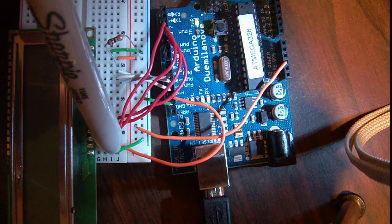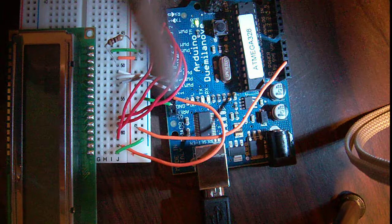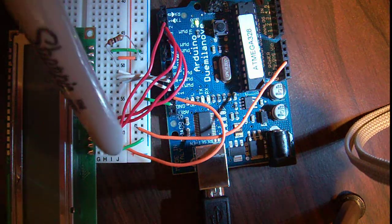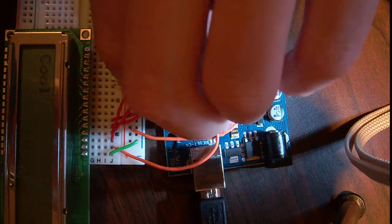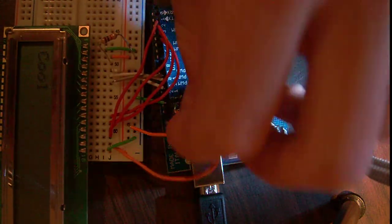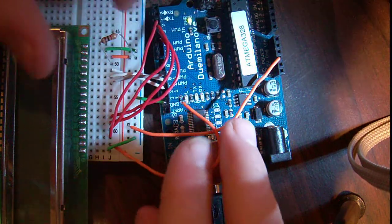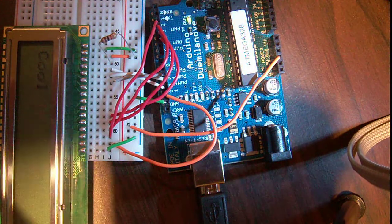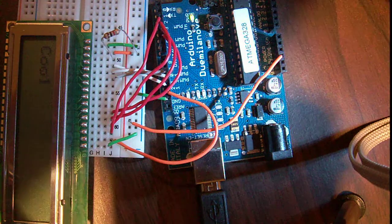Pin 15 goes to pin 13 on my Arduino, and the reason is I can control the backlight. The last pin, pin 16, is the backlight ground. If I remove this one, the backlight goes off. Anyway, it's really easy to see in real life - not sure how well it shows on the recording.